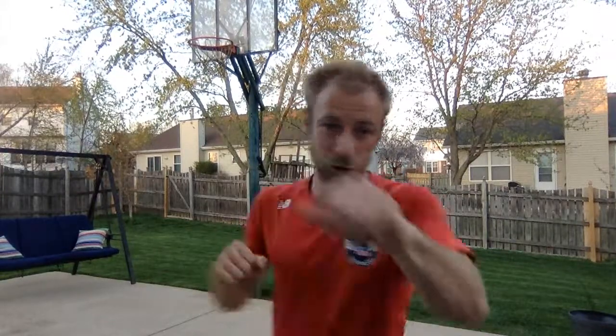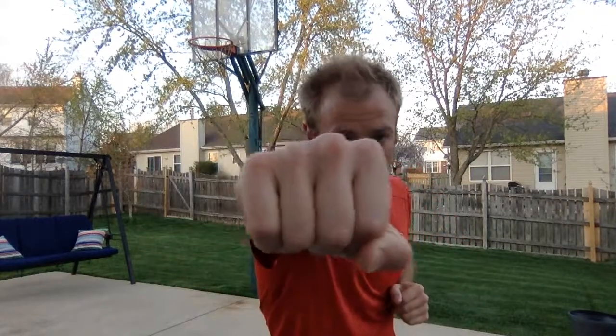The first thing we're going to do is combine those two. We're just going to go jab, cross. I'm bouncing on my feet — jab, cross. See how quickly you can do it. You also want to breathe out as you punch.